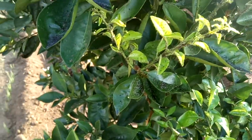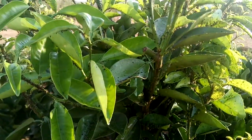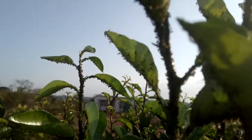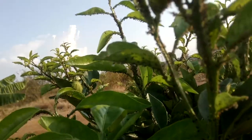What we have here is a citrus plant, and as you can see it is highly infested with aphids. There are the winged ones and the unwinged ones — yeah, this is a lot.